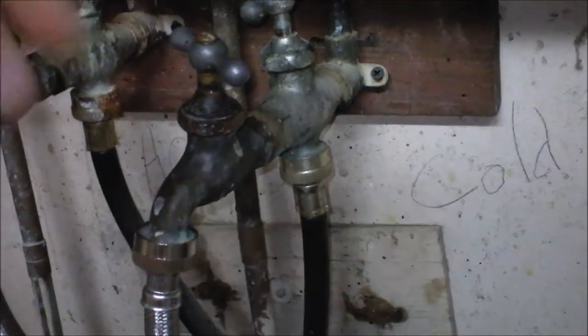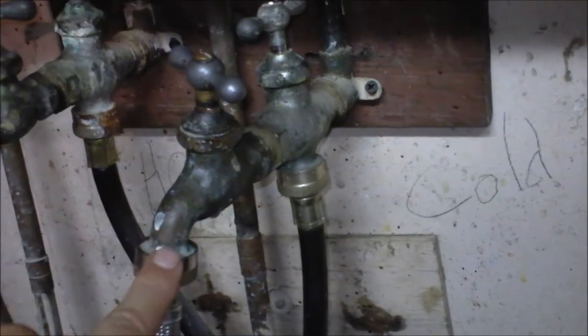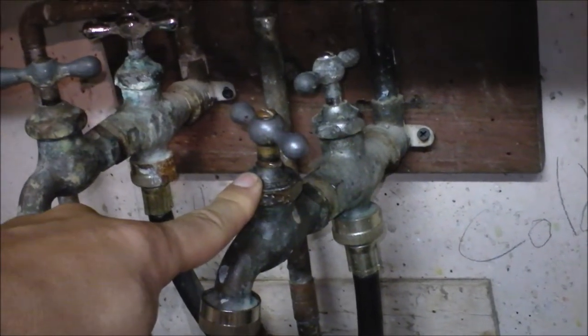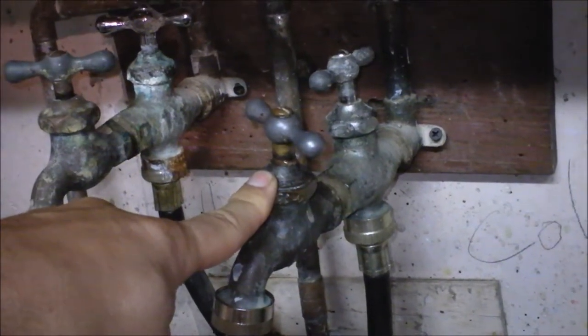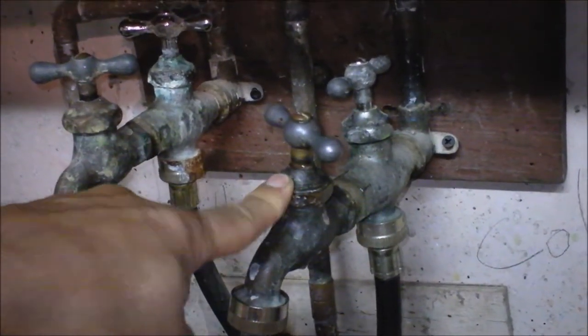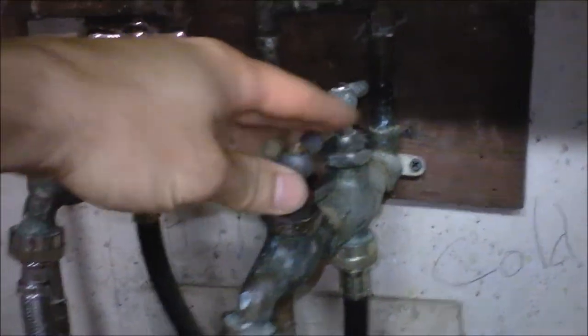Inside here there's a cone-shaped piece of rubber that closes the whole thing. When you open it, that allows water to get through, but it also allows water up into the bonnet. Up inside that bonnet they've got a really interesting material — I know this because I just opened it up yesterday. These old hose bibs are great because you can just replace the parts that wear out rather than buying a whole new one.